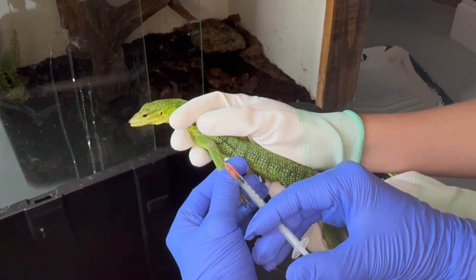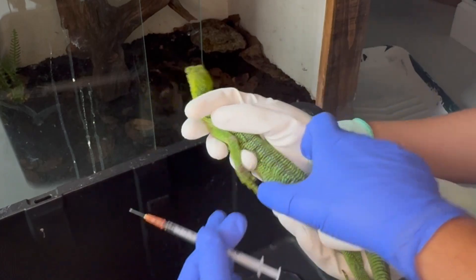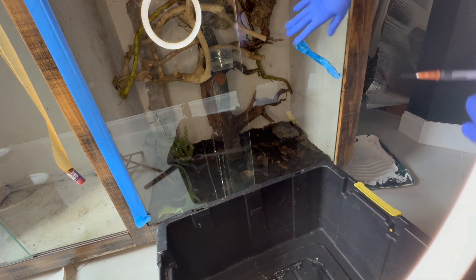I did exactly what the vet told me — I injected with the bevel side up, pushed it in under one of the scales, and after injecting I massaged his arm and put him back in his enclosure. I really hope you guys enjoyed this video. Thank you for watching Tommy's Reptiles.